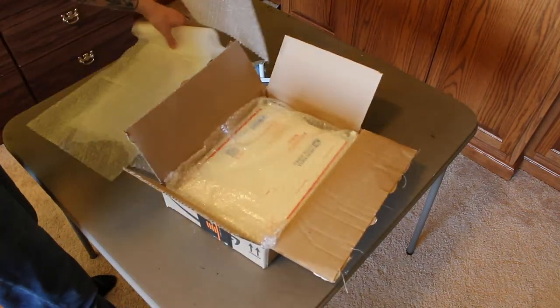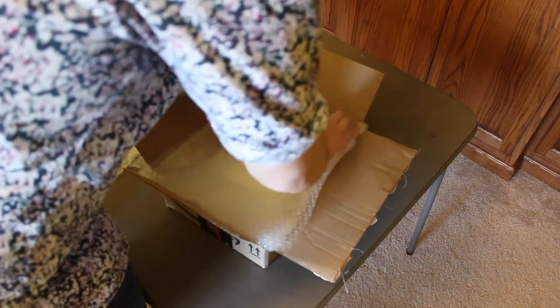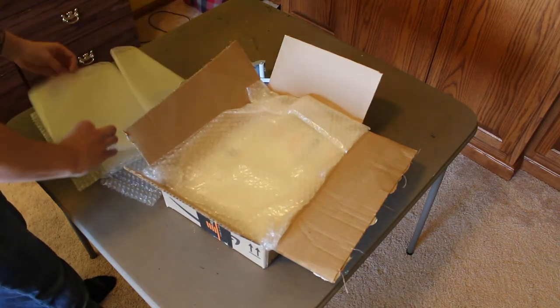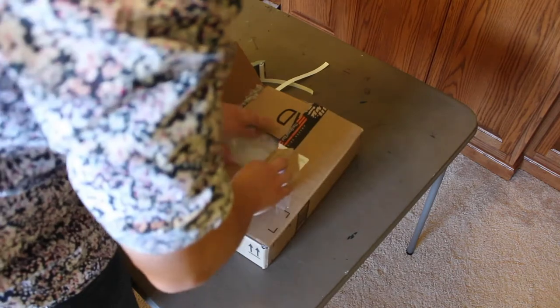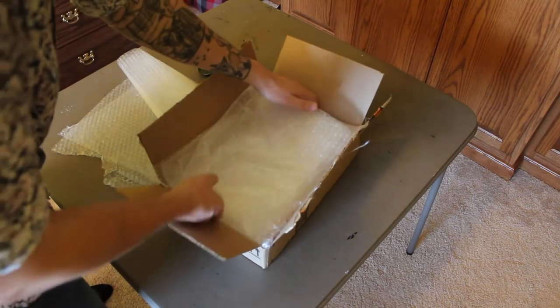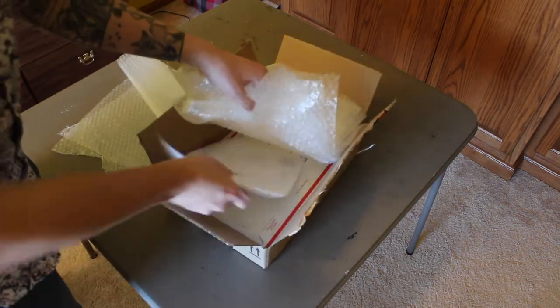Add some of this extra bubble wrap. This isn't the time to be cheap on your packaging — I want to have it nice and safe in there. That looks pretty tight, but just to be safe I'm going to add in one more layer. You can buy this stuff for seemingly miles of it for like a dollar. Also, don't forget: CGC asks you to put your printed receipt in with it.